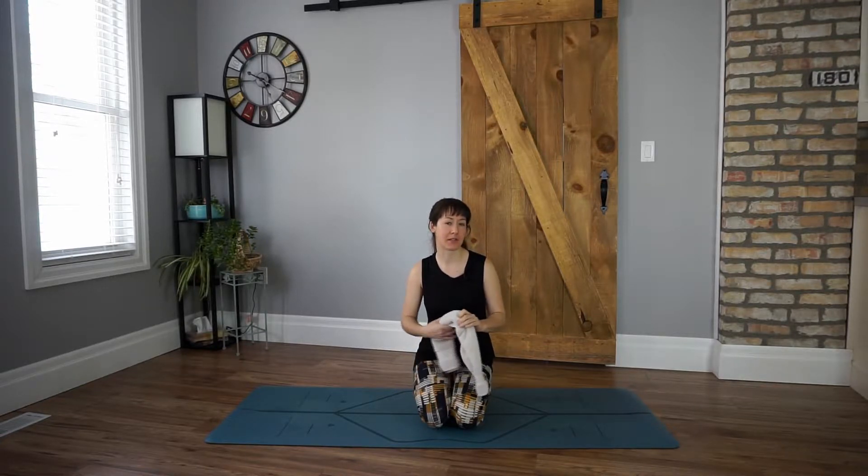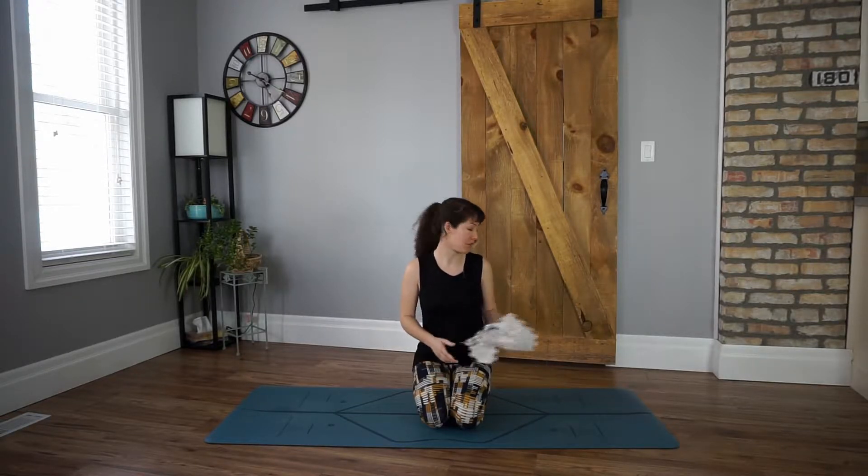And then we're going to hop on the floor. I've got just a hand towel in case we need it, just to give us a little extra length, a little extra space. We're going to be bringing our hands behind our backs at one point. So if you need a little something, grab it, we'll set it to the side. And when you're ready, we'll meet in tabletop.